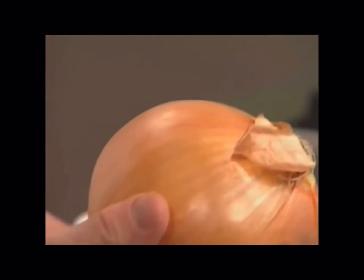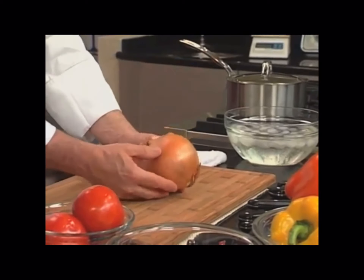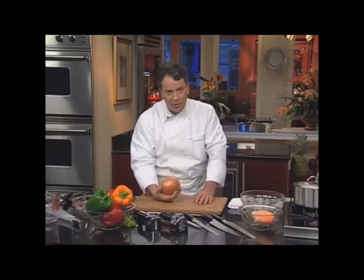How do we dice an onion? A good onion is a heavy onion. This is a six pound onion.